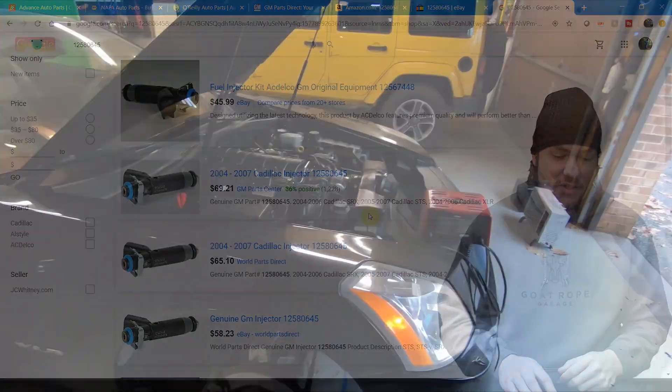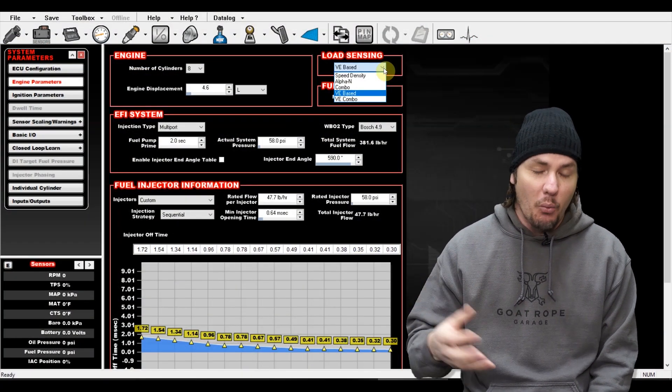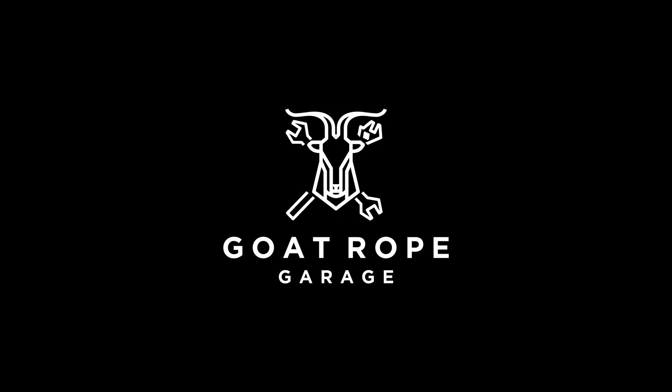Today we're talking about oxygen sensors and why you need to use a wideband. Welcome back to the garage — today we're doing another quick tip. I'm going to tell you why we don't use narrowband O2 sensors to tune. I get this question all the time, still to this day. A wideband should be your first modification if you're getting into tuning. It's not that expensive — just spend the money.